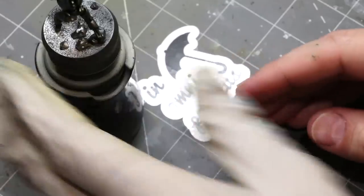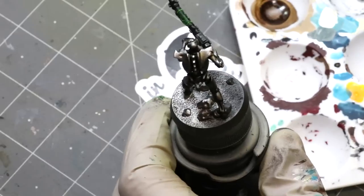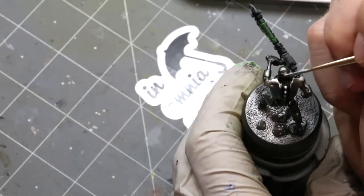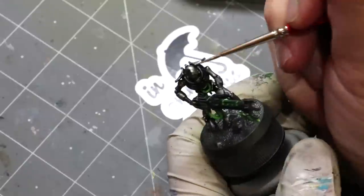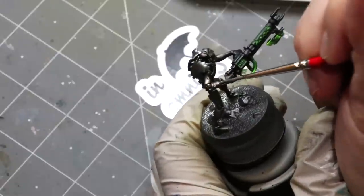We had a little jump there because now you'll notice his gun is all fluorescent — that's coming in next week's video when we talk about fluorescent paints, so you'll have to wait on that part. I shot that in the middle of doing this while I was waiting on the oil wash to dry.